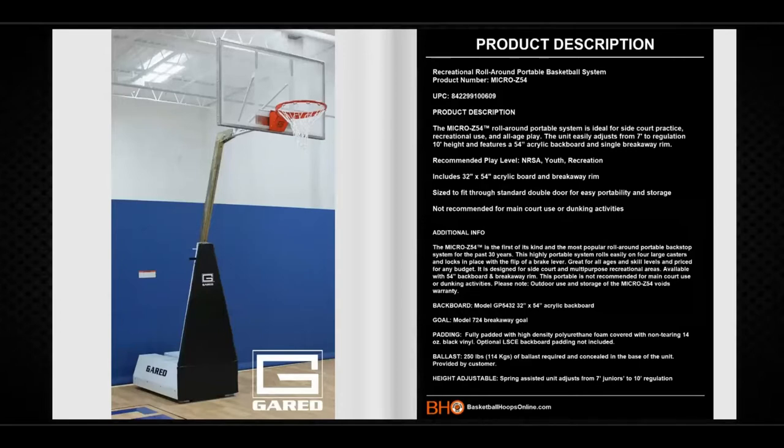The backboard is 32 inches by 54 inches and is made of acrylic. It comes with a breakaway goal. It is fully padded with high-density polyurethane foam covered with non-tearing 14-ounce black vinyl. The spring-assisted unit adjusts from 7 feet to 10 feet regulation height.